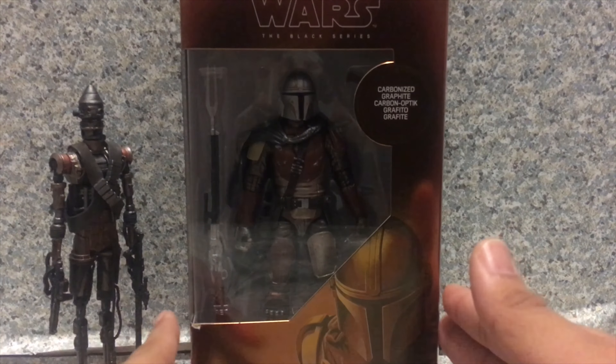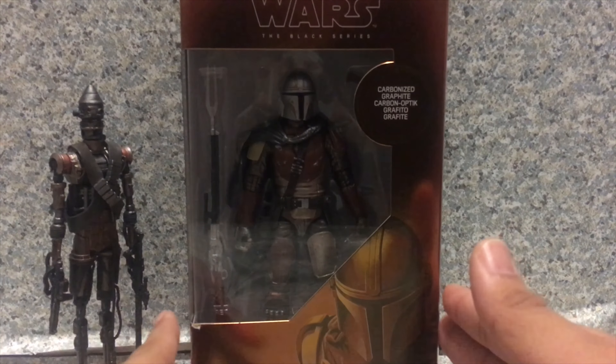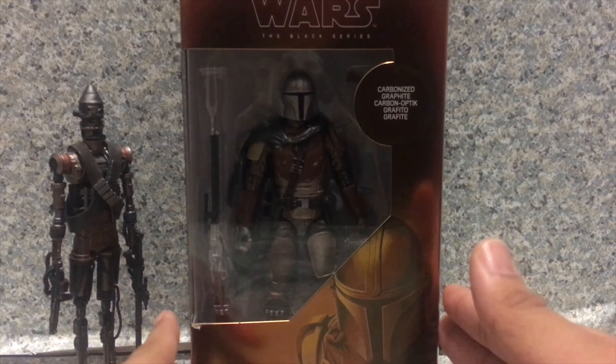Now take a look at the packaging here. The box is unlike the usual Star Wars The Black Series packaging, but with the carbonized look, you get the little shiny reflection here. It does say 'Carbonized' here, and you got a nice awesome image of the Mandalorian. You get the name here, and look — you get the little torn... aww, man, now it's worthless.